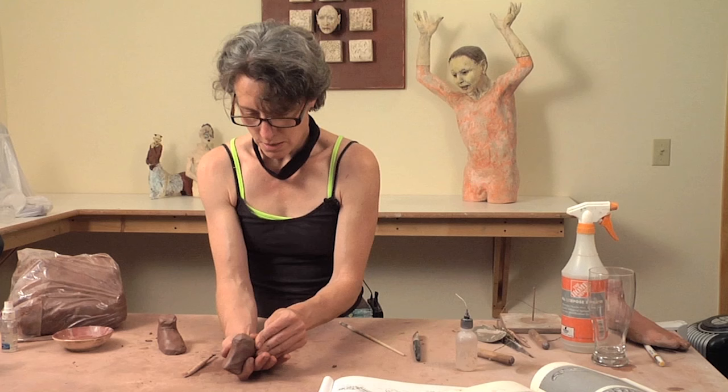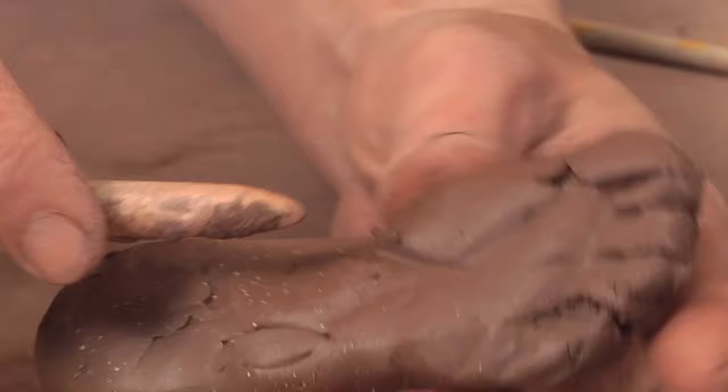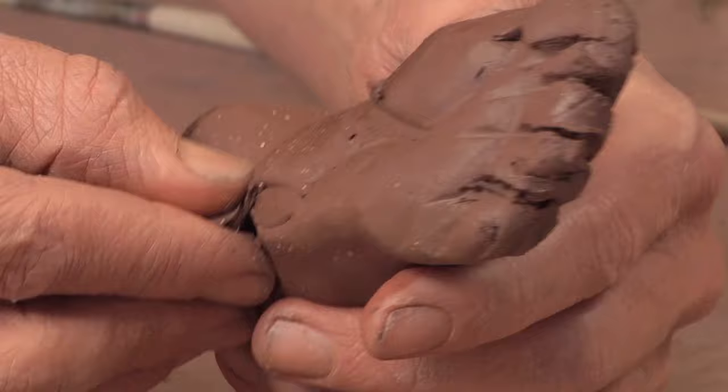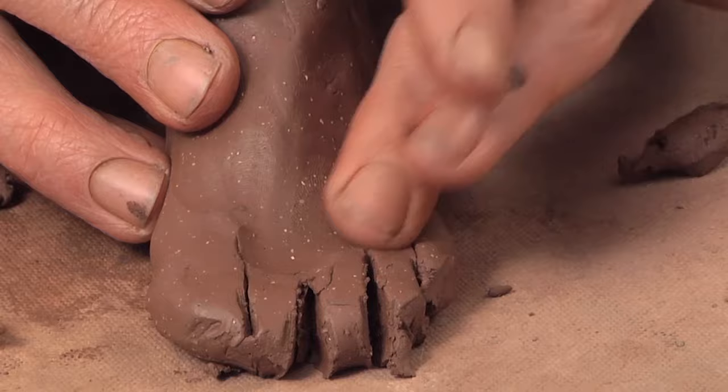We'll just sculpt this quickly using our hands and then take our tool to make some patterns and definition. Just quickly sketching the gesture of the foot and then coming back and thinking about the details, the anatomy, how much of that anatomy is important to you, and then thinking about the attitude in which you want this form to hold for your piece.